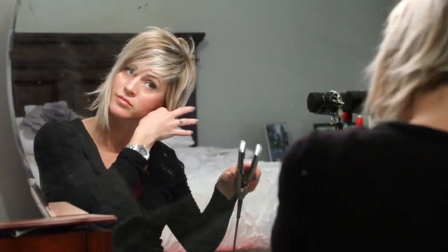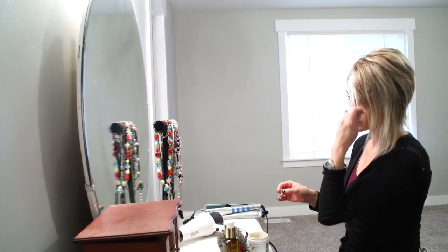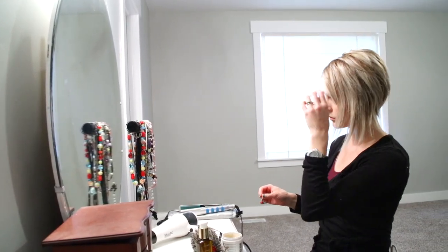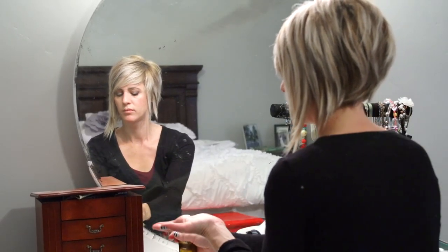Once I'm done blow drying, I take my flat iron and run it through the ends of my hair just to smooth it down a little more and to piece out any texture I want to show. Once I have the hair flat ironed, I go through with a little bit of dry wax — my favorite right now is the Enjoy dry wax. I love the texture and smell; it's really fun to piece out the little razory texture pieces. I also use a little bit more of the elixir on my ends because they were feeling a little dry from the flat iron.